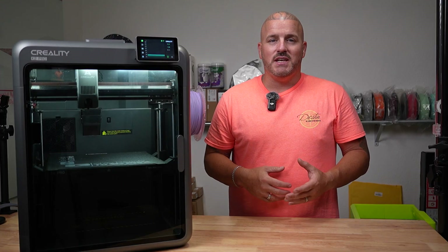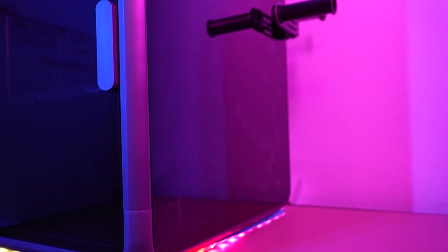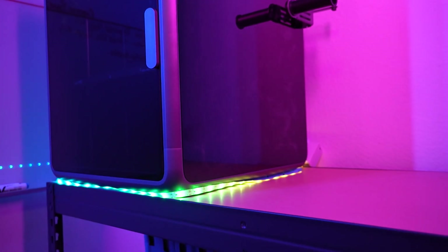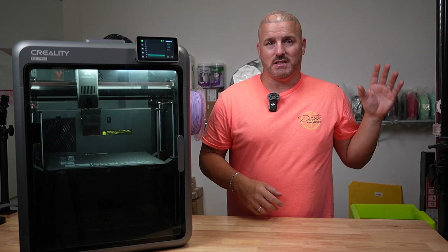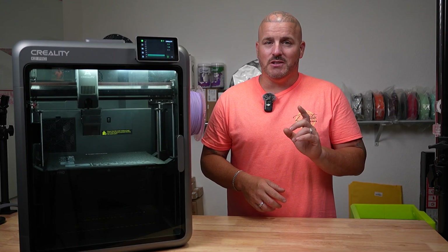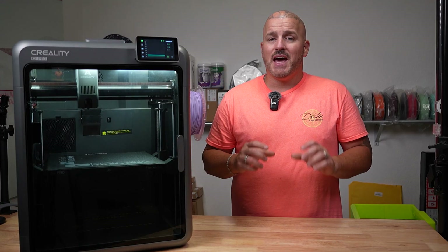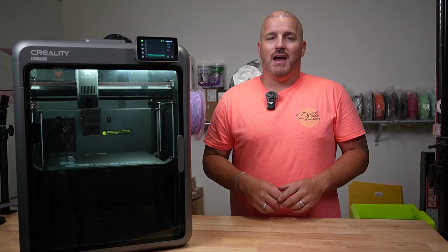Do some people receive faulty printers on rare occasions? Yes. But nine out of ten, something happened during shipping — something jarred loose or got bumped. These are huge machines. The K2 Pro isn't as big as the K2 Plus. When I got this printer, I thought the K2 Plus was packed well — but this thing was packed really well, with a lot of rigid plastic and foam. You're going to need some type of electric screwdriver to get it apart unless you want to be there all day with Allen keys.